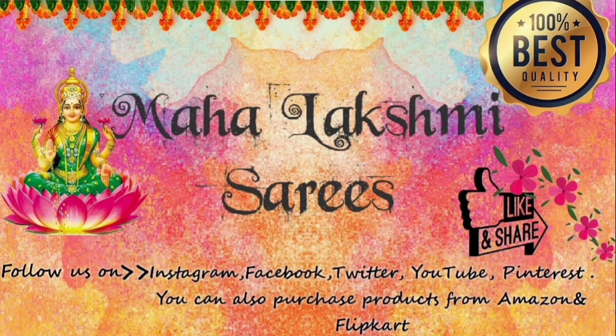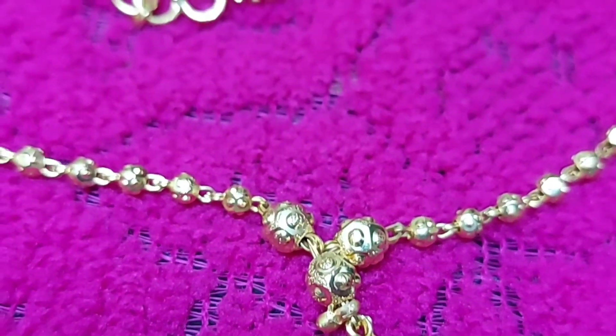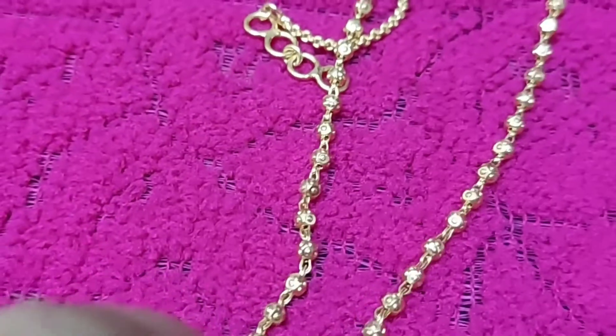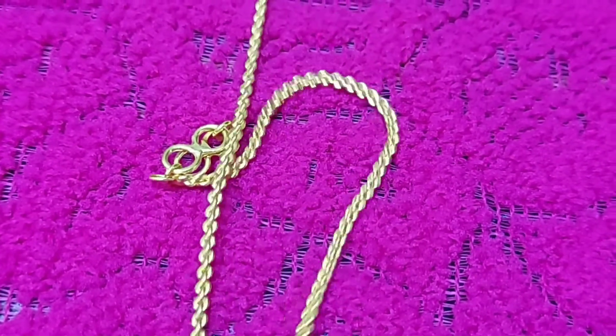Hello and welcome to Mahalakshmi Saris. This is a gold chain ball pendant — a 1 gram gold chain. In 1 gram gold, you have different patterns in the ball.